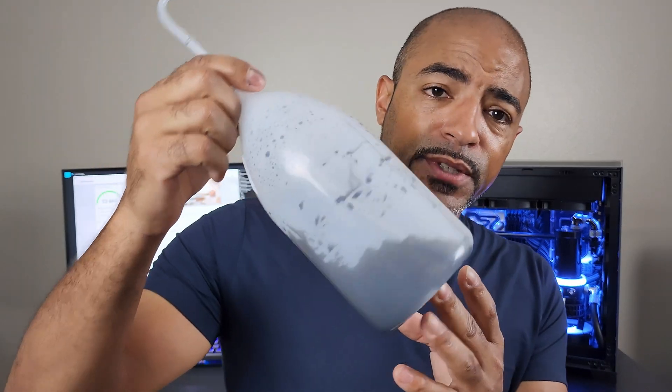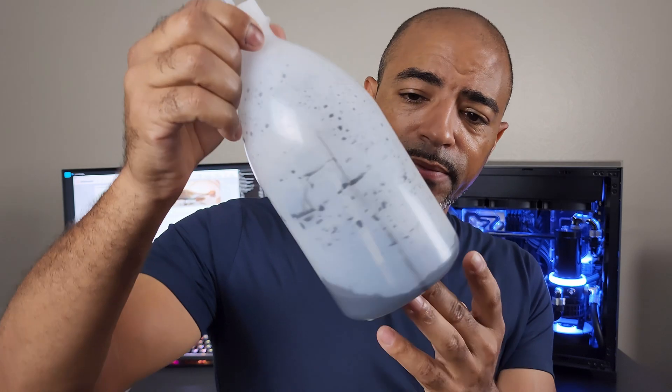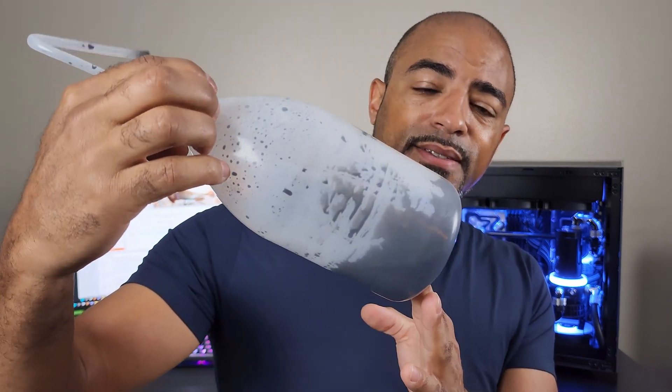Oh, and by the way — I don't think you're going to reuse these bottles after using this graphene fluid. Yeah, that's that.